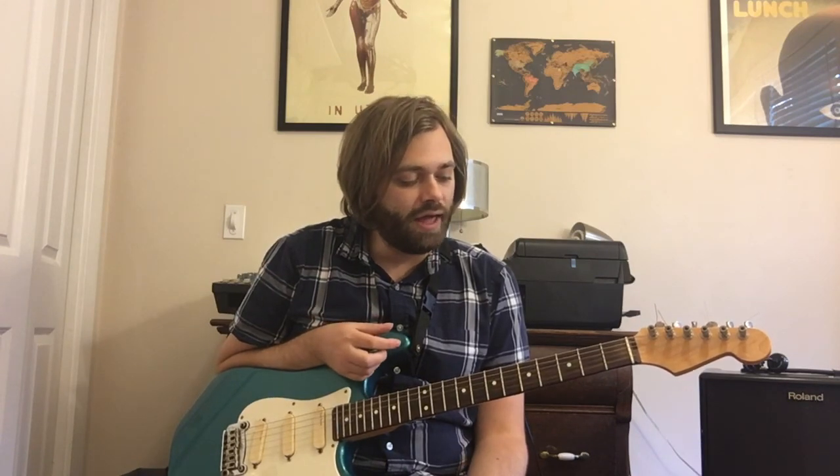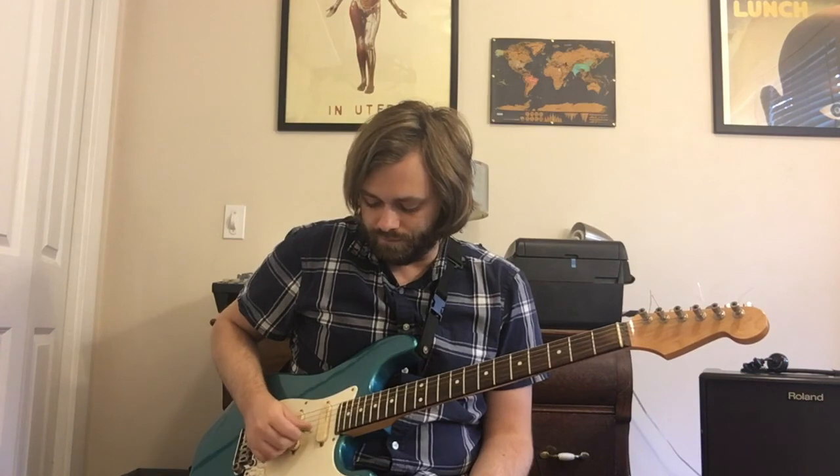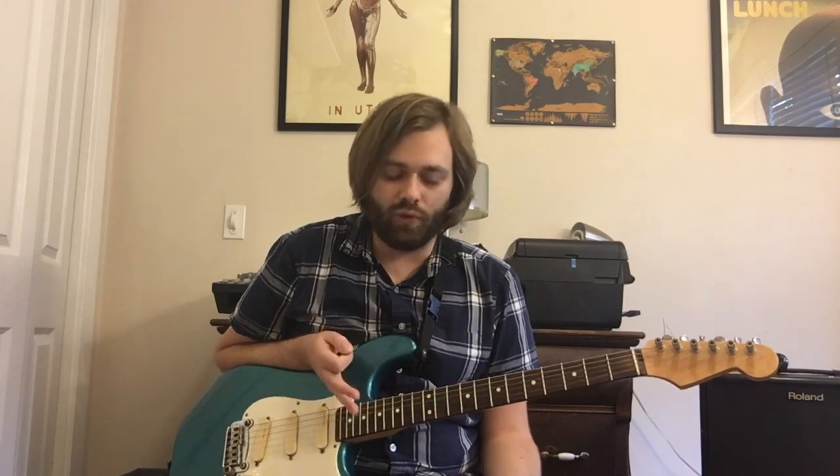Hey, it's Matt Brown and we're gonna look at Muzzle this time around. This song has a pretty cool tuning — we're gonna tune everything down a half step and then tune the second string down an additional full step. What that does is give you the root note, the A note — it's actually an A flat since we're tuned down — so you have this ringing root note on the second string that goes throughout almost all the song.